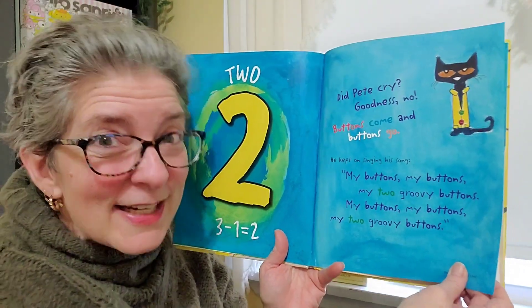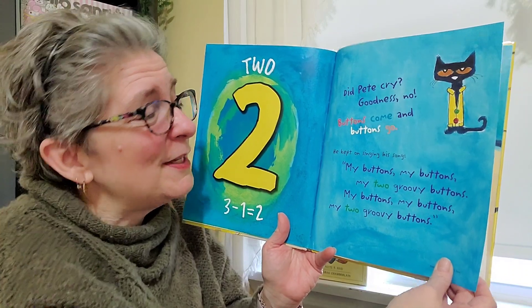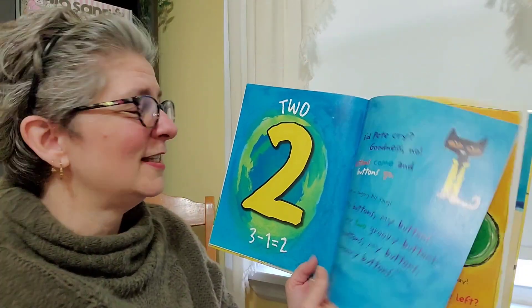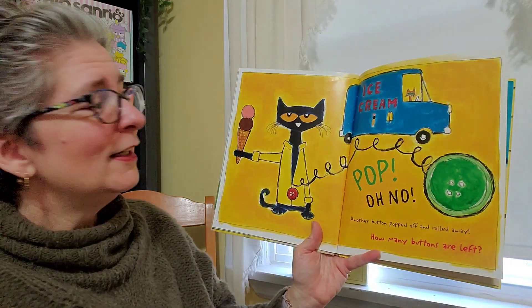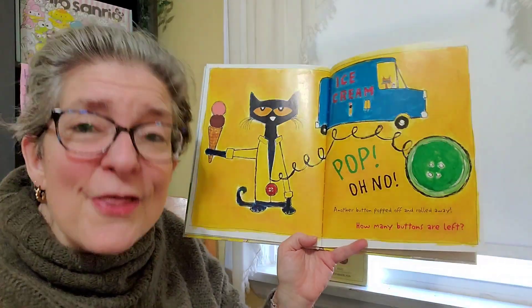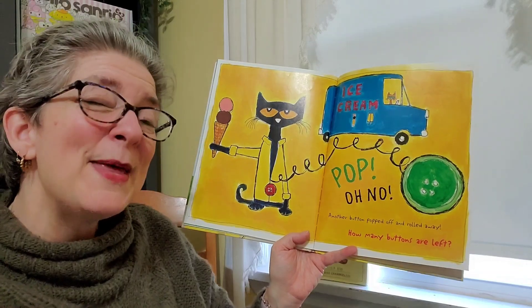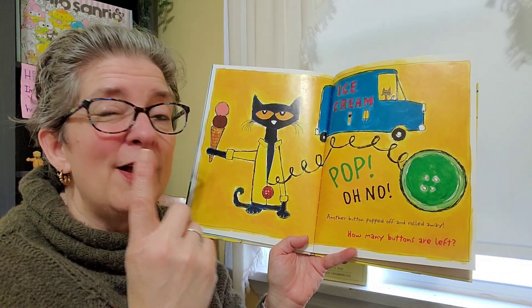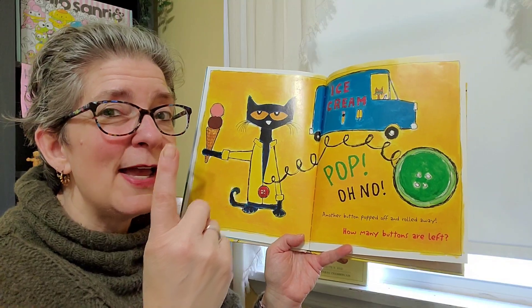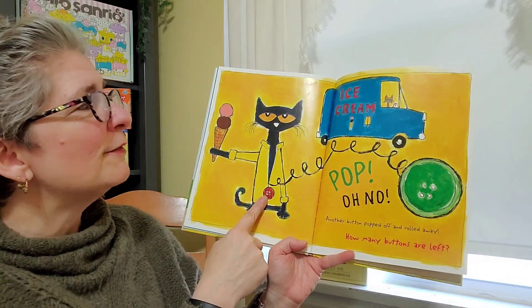Oh, Pete. I love that he didn't cry about it because, yeah, sometimes they come and sometimes they go. Just like a lot of things in life, right? Pop. Oh no. Another button popped off and rolled away. How many buttons are left? Well, if we had two and one popped and rolled away, how many do you think you have left? Yeah, one. There it is. That big red one left.